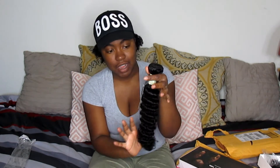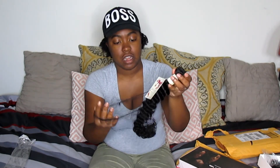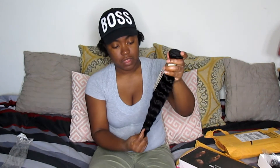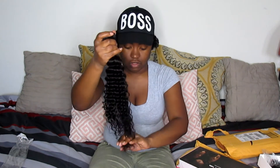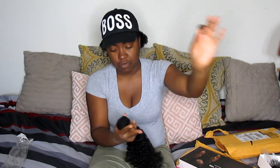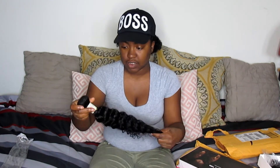It comes in a nice little hair net to keep the hair together, and it comes with a nice little tag on it that says You Show Hair — 100% human hair. Taking it out, you can get your hands through the curl. I did the shedding test and after stroking it a few times I only got one strand of hair, which is good.